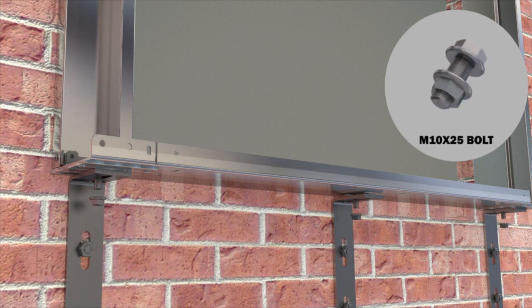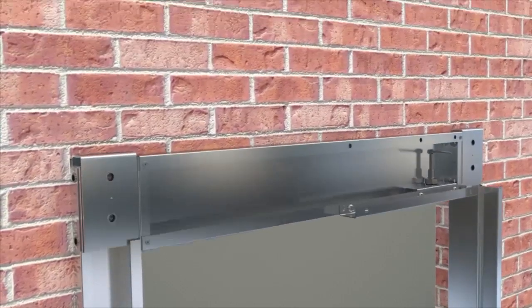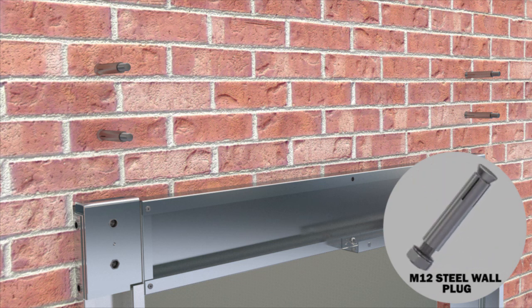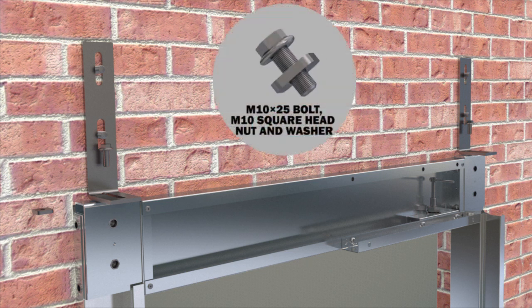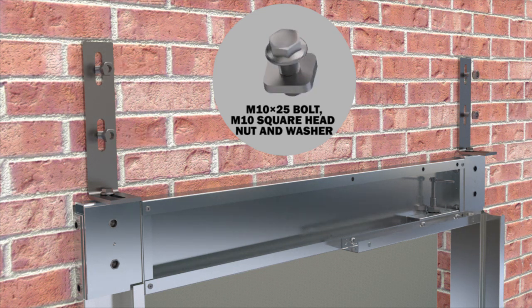The assembly of upper brackets is made at level using metric 12 steel dowels, two in number, mounted to the wall at each bracket and supplied by the assembler company. The connection between the frame upper rail plate and upper bracket is completed using hexagon head metric 10 x 25 bolt and metric 10 square head nuts and washer, with one set provided at each bracket.